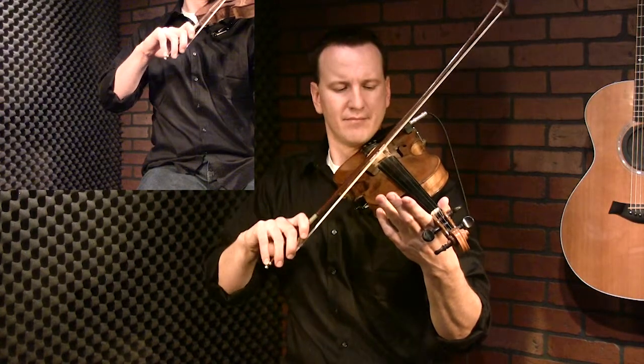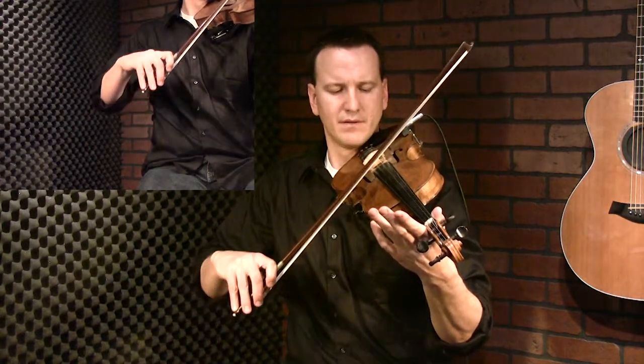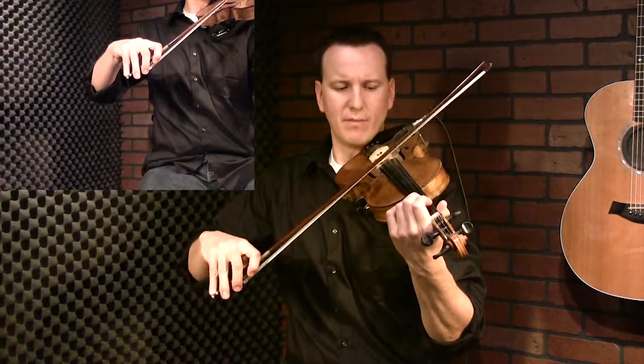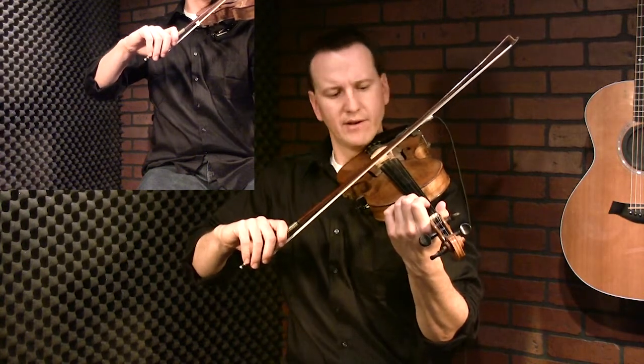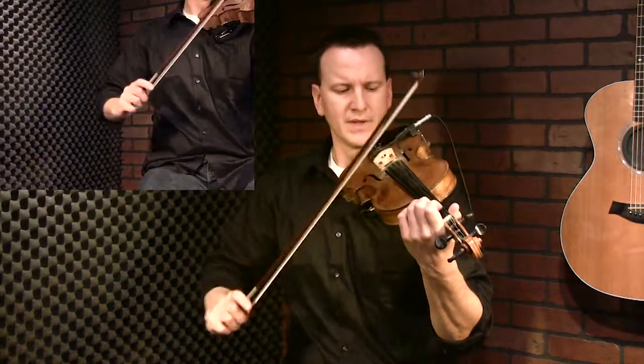Now we're going to try it on the down bow — same thing at the bottom, but it's a little tougher down here. Stop, and throw the fingers away. One more time up — stop, move your fingers. Your wrist and fingers move at the same time. Another thing you can try is just centering the bow, keeping it straight at 90 degrees from the strings, but just moving it with the wrist and finger action — not moving your arm or forearm at all.